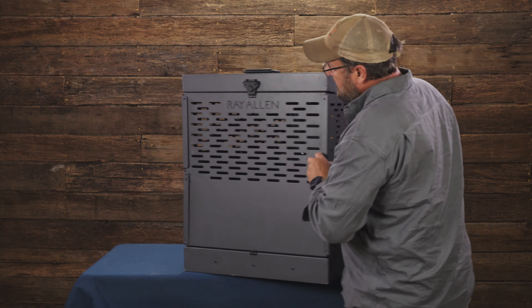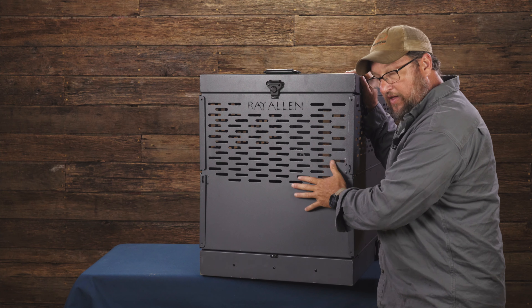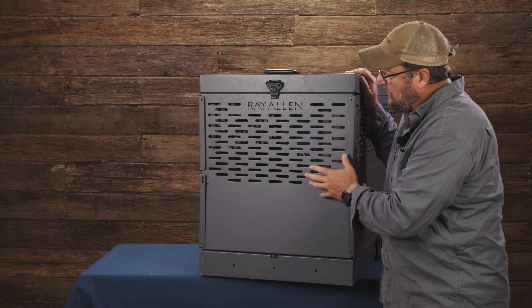On the back, same thing — you've got 50% ventilation. You can clip a fan to it, and it ensures that dogs aren't staring at each other when sitting at home, in the training field, or during transport.